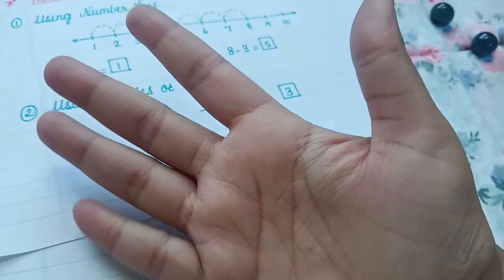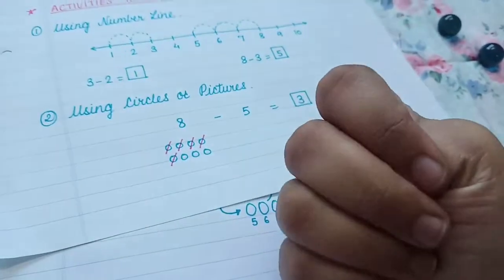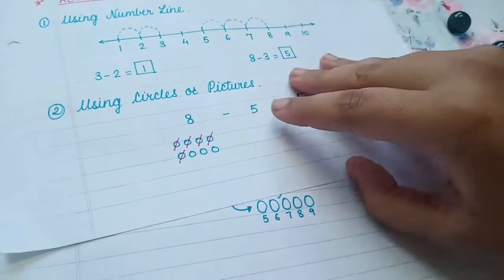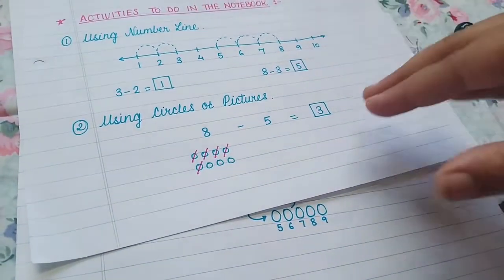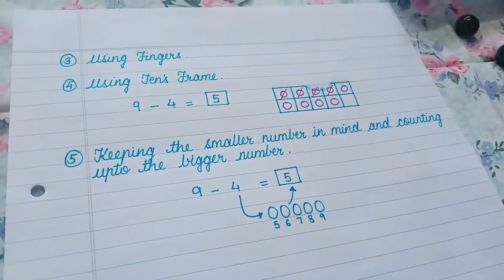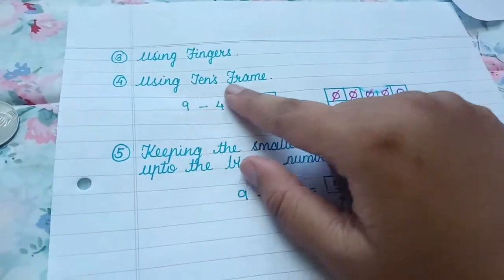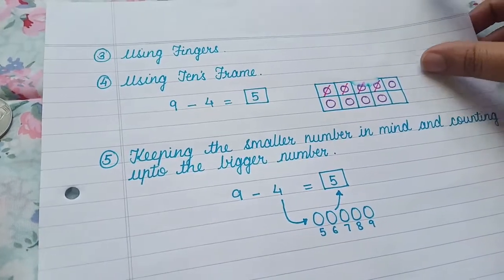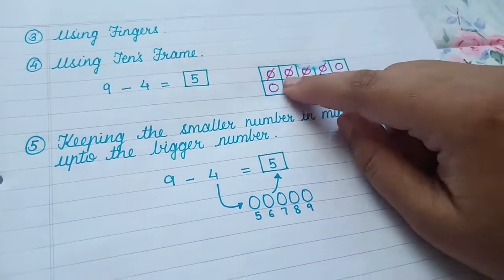The third activity uses fingers. Give them the equation and ask the child to use their fingers to subtract. For example, five minus two: hold up five, take away two — one, two — and how many remain? Three. So five minus two is three.